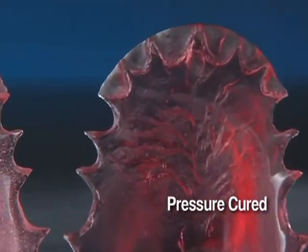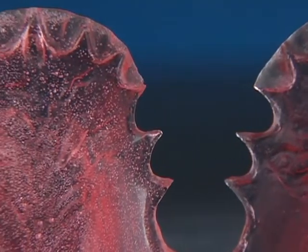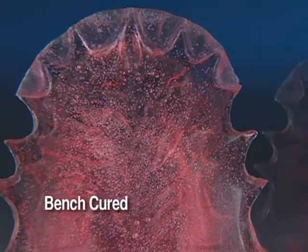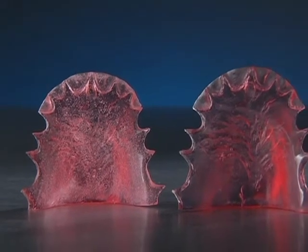See how the pressure cured appliance is porosity free, making it stronger and aesthetically more appealing than the bench cured denture. Because there is no porosity, pressure cured appliances will remain color stable.